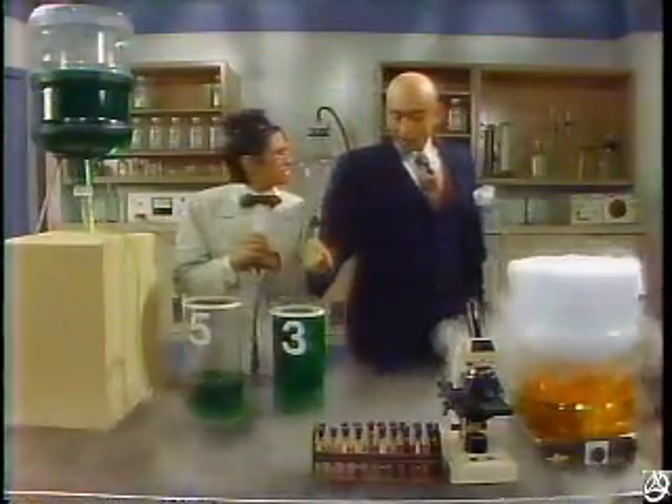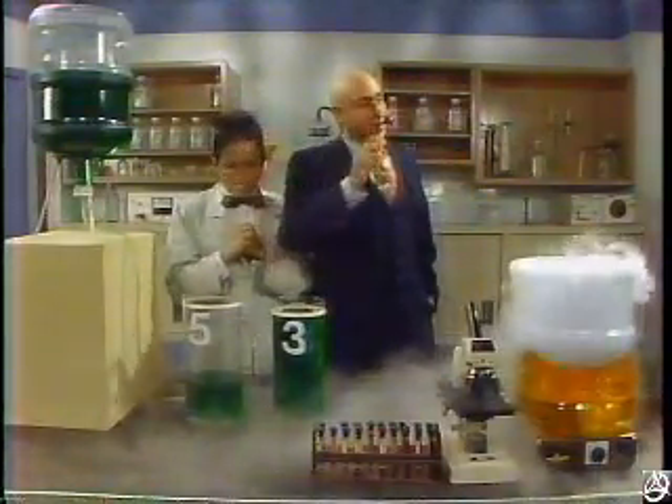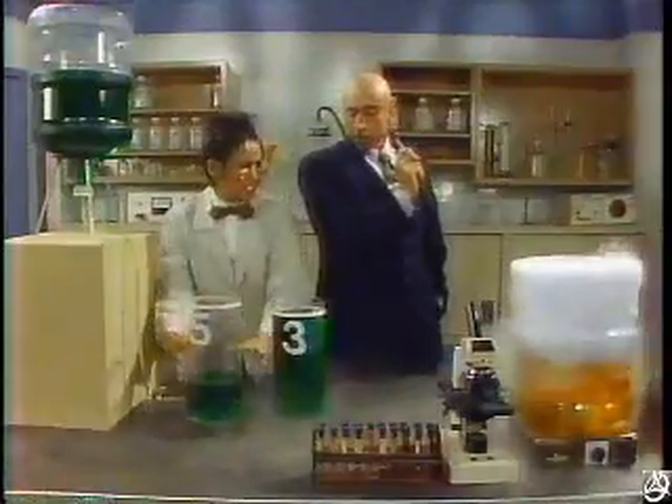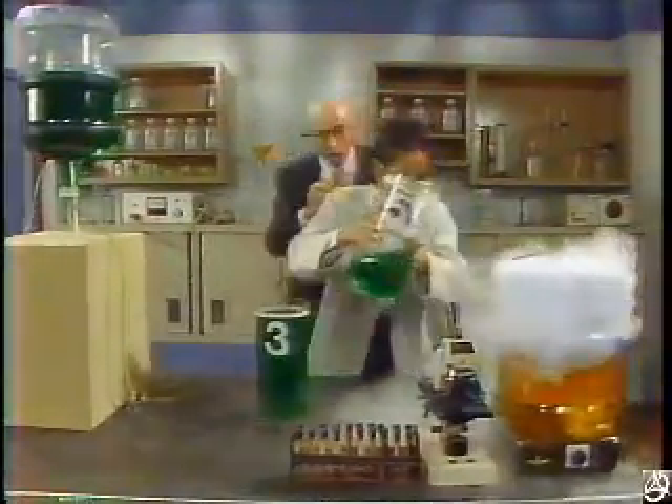Wait, I got it. Let's pour this back into the five-liter container. No, no — I've got it. We can pour the two liters straight into my secret formula.